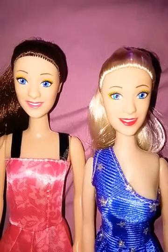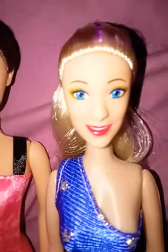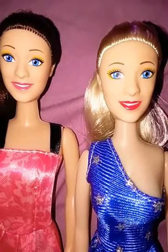Hello everyone, I'm back for another video. I actually got one of the new mermaids from Dollar Tree — they finally got them in — so I thought I'd show you guys.